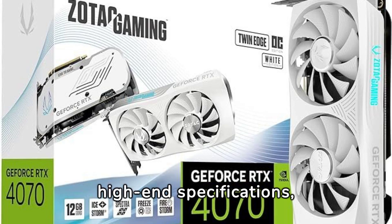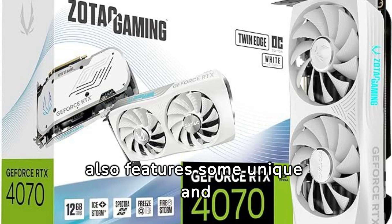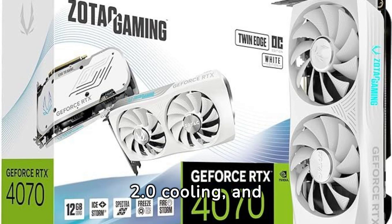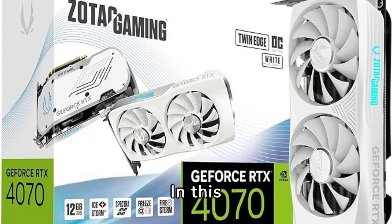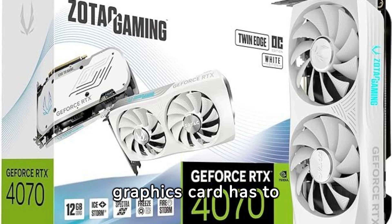Along with its high-end specifications, the RTX 4070 Twin Edge OC also features some unique and advanced technologies, including DLSS3, IceStorm 2.0 cooling, and Spectra RGB lighting. In this unbiased review, we will dive deeper into what this graphics card has to offer.